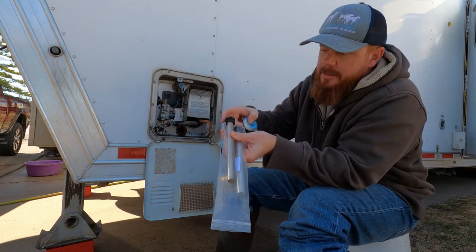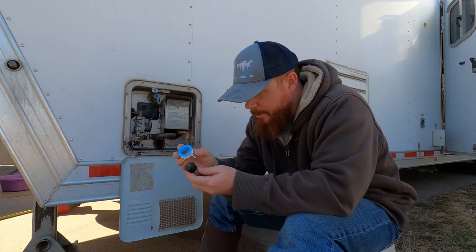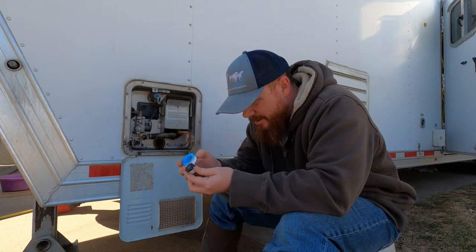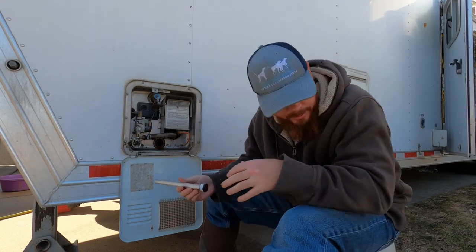I'm going to put the plumber's tape around the threads when we put it in. I don't think this is the best plumber's tape in the world, but it really can't be that bad, so I'll just go ahead and use it. I wrapped it around two times and now we're going to put it in.